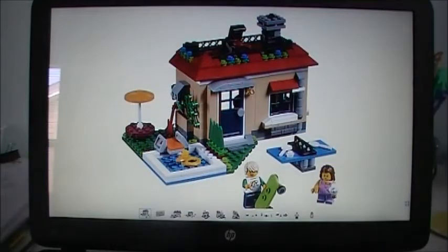Here's the main picture for this set and I have to say, for a small creator house set this set actually looks pretty good. I like the color scheme for this house with the red roof, tan walls, and then I like the use of the dark blue as an accent color with the door and the window. I believe that is a new color for both of those pieces, so that's really cool. I would love to get a dark blue door — I think that looks really good with a custom house.